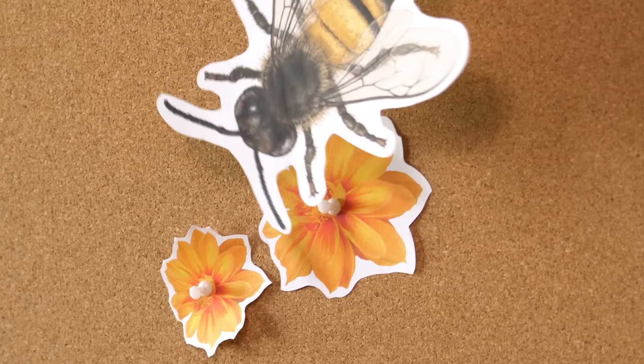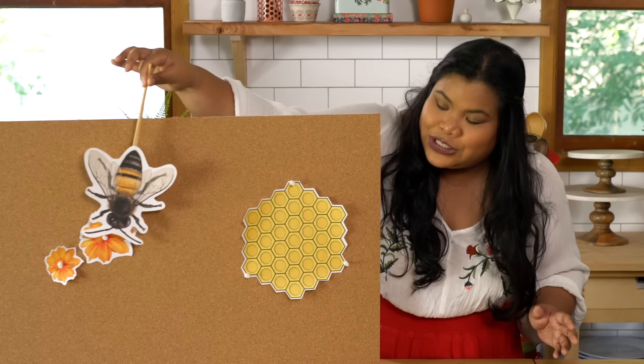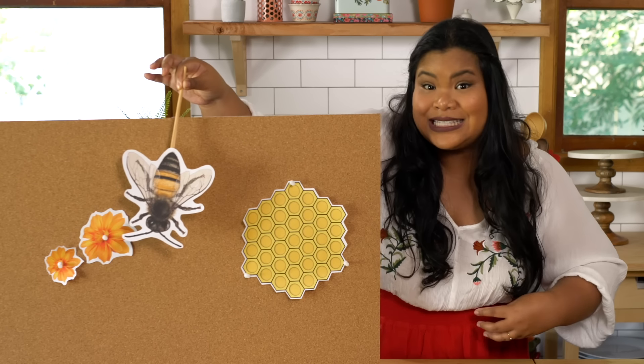As these ladies fly around pollinating, they suck up sweet nectar from the flowers, which they store in a very special place called the honey stomach.